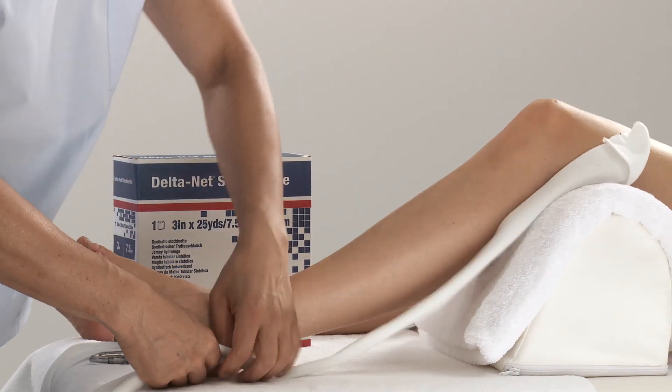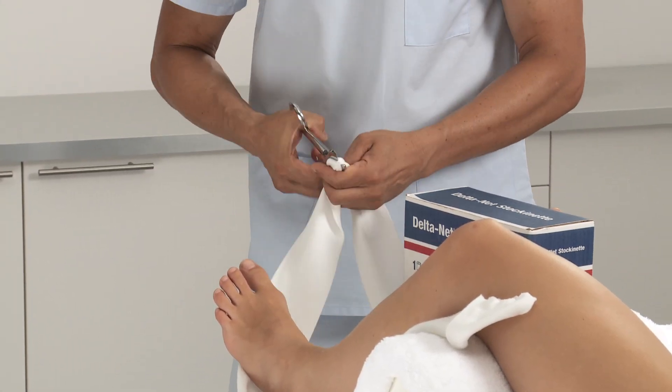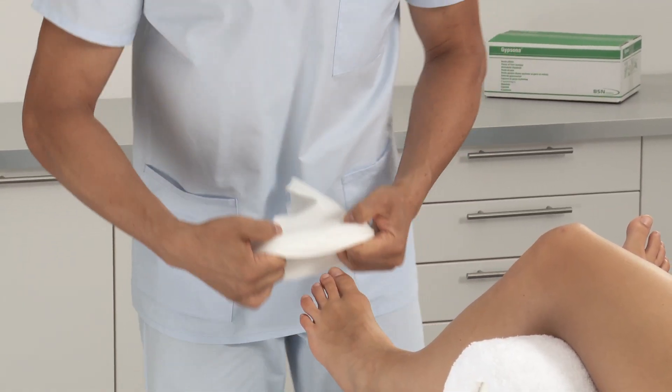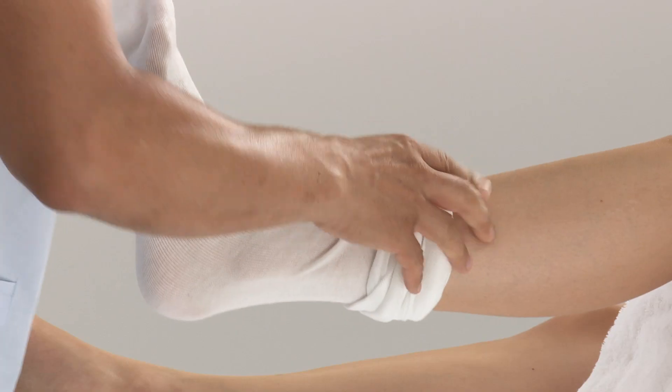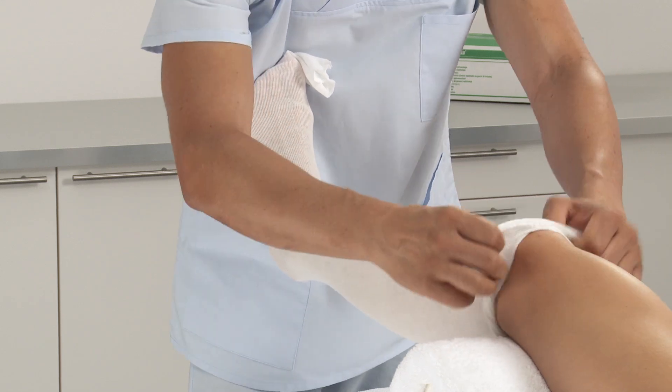Choose the appropriate width of stockinette. Measure the length from knee to toes, add double the foot length, and cut. Roll up the stockinette before applying onto the limb to overcome sliding pressure during application. Roll off over the leg and remove all wrinkles and creases.